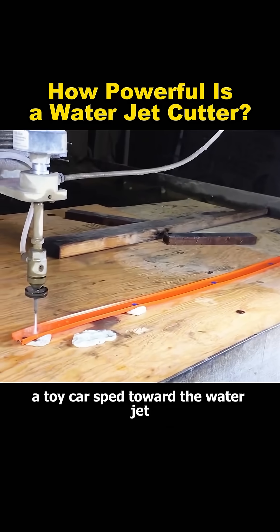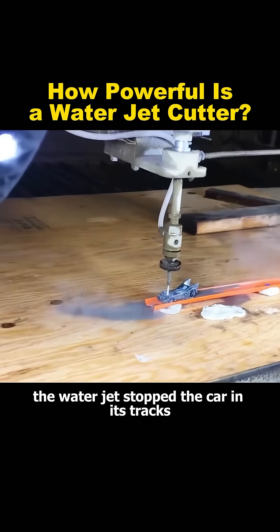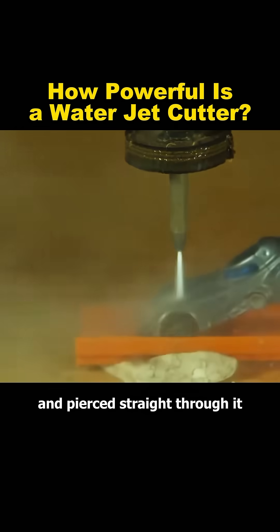Next, a toy car sped toward the water jet. Upon contact, the water jet stopped the car in its tracks and pierced straight through it.